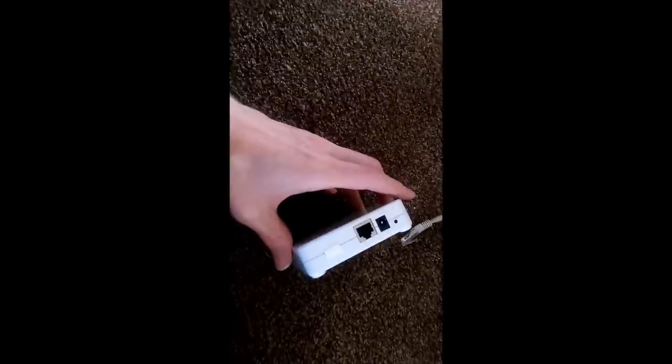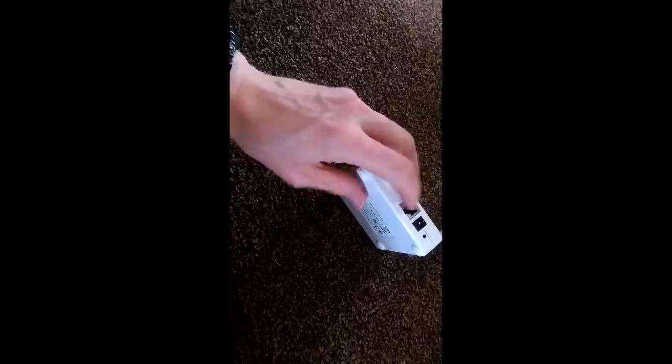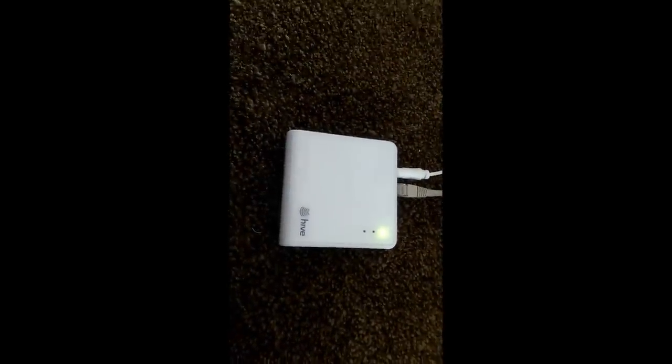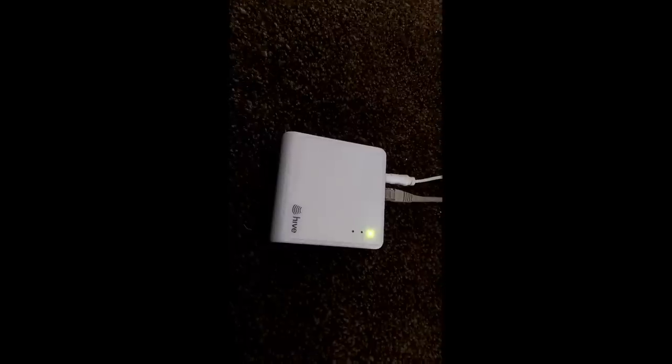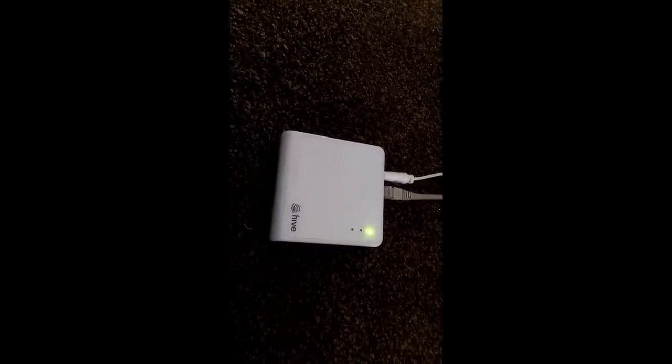Looking at the instructions, the installation order is: first install the hub, then install the receiver to the heating, and finally the thermostat. The hub doesn't work with your home wireless — you have to connect it using Cat5 to your router and plug in the supplied power supply. After a few seconds it should sit there showing it's ready and waiting to pair with the other devices. And there we go — it's waiting to pair now.